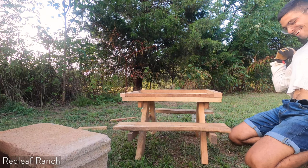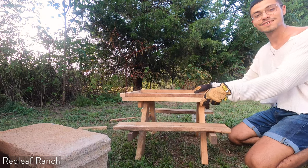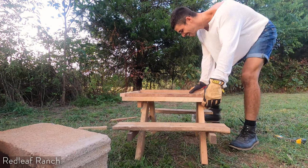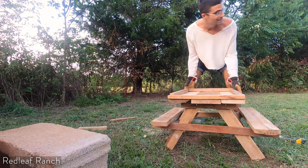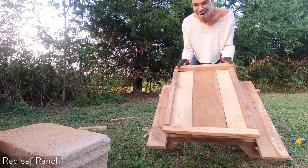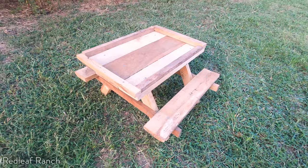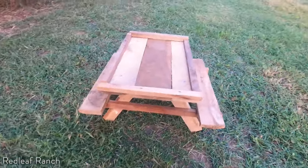Oh my gosh, oh my gosh — and now the chickens have the picnic table! Look at it, oh it's so cute! They're going to love it. So here's the finished table, guys — it is so cute!